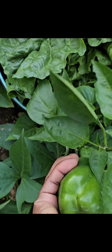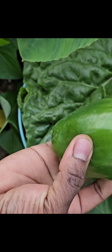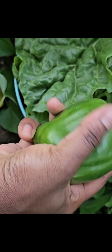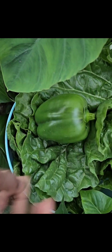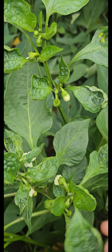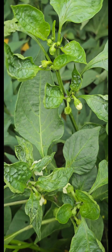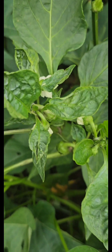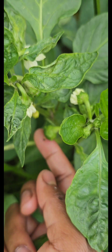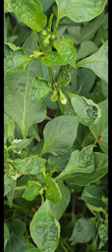I prefer growing my bell peppers during the winter seasons. All peppers, including hot chili peppers, I start their seeds in winter because the temperatures are not that low — usually the minimum is around 26 to 28 degrees Celsius — so it's not too cold for bell peppers or peppers in general to germinate.